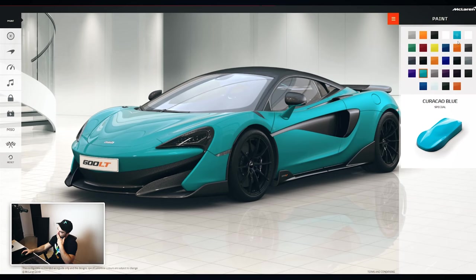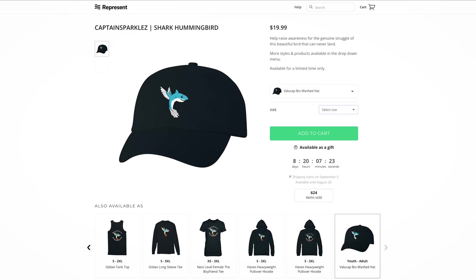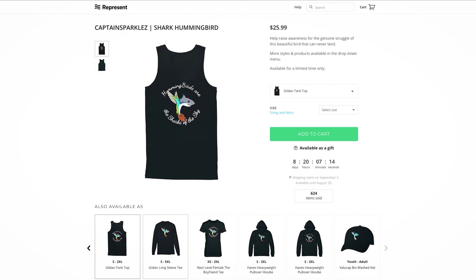It's gonna be a tough decision. But you know what's not a tough decision? Plugging the merch — you've probably got a few days left to check out represent.com/captainsparklez, hummingbirds and sharks in the sky. It's a reference to more CaptainSparklez stuff, but if you're interested it's linked in the description. You can check it out and help build up the McLaren 600LT fund.